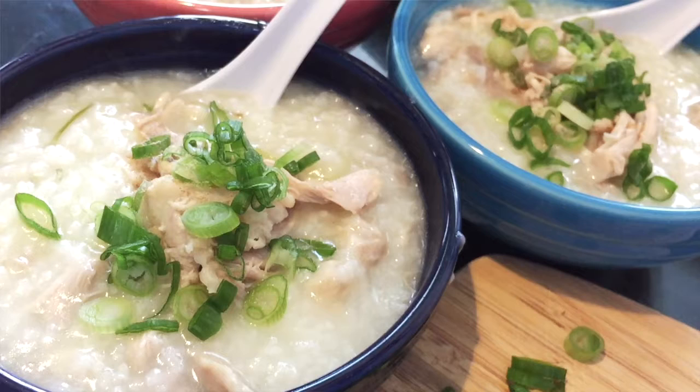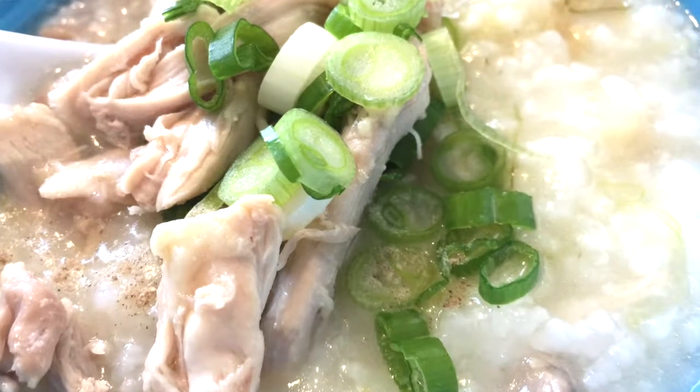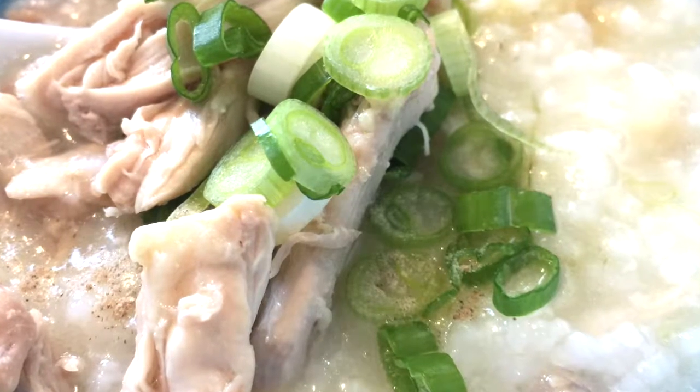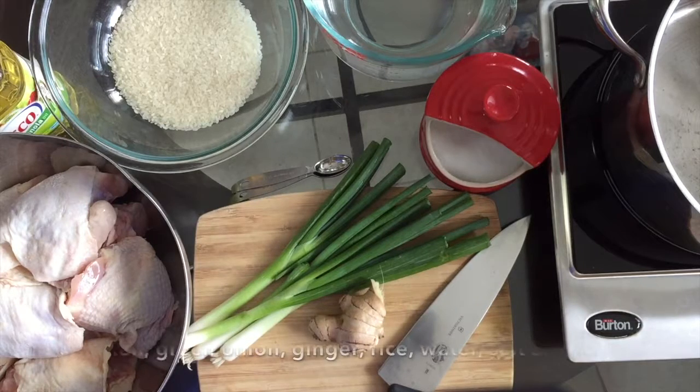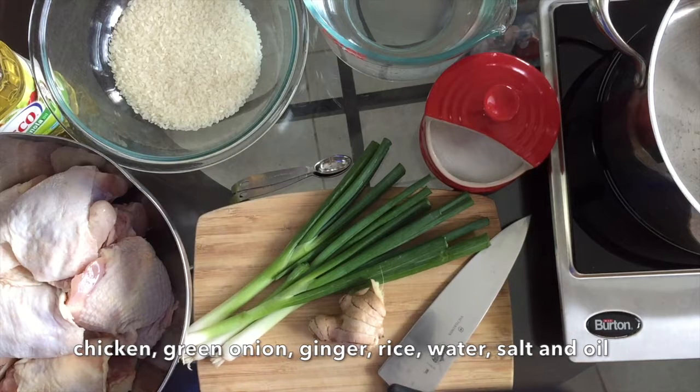In this class, I'm going to share with you my family favorite congee recipe. You can prepare it on stove top, slow cooker, or pressure cooker. All you need is some chicken, green onion, ginger, rice, water, and a little bit of salt and oil.